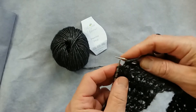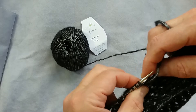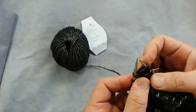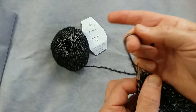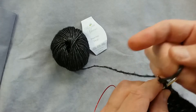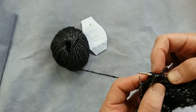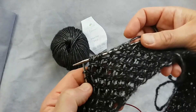Yarn forward for a yarn over, insert the needle in the back loops of the next two stitches, knit — draw up quite a bit of yarn to keep a nice loose stitch. Yarn forward for a yarn over and knit through the same two back loops again. And there you have it: a little bundle of three stitches coming out of two. Repeat that all the way around.